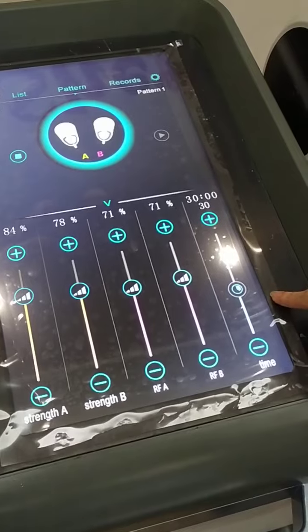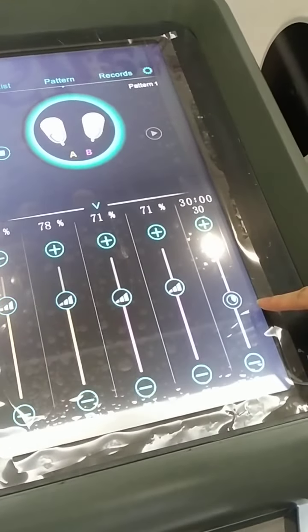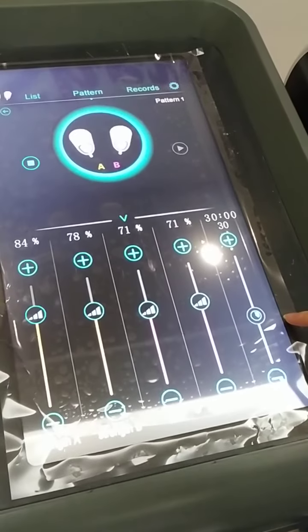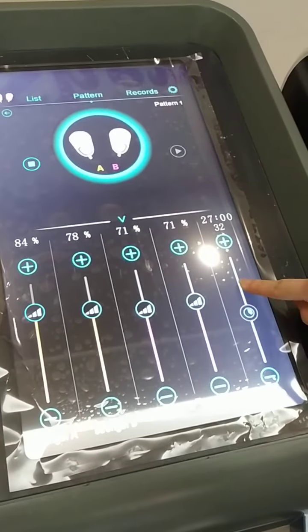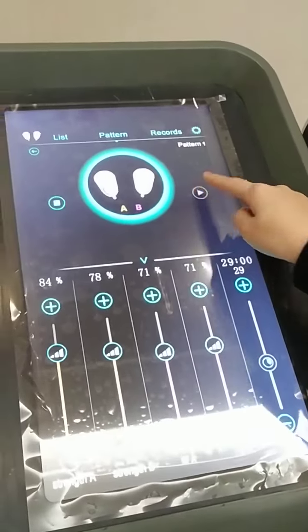Normally 30 minutes for treatment is enough. If you want to do more treatment, you can adjust the time here. Then we can start.